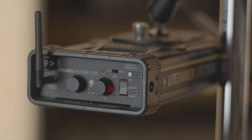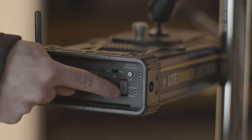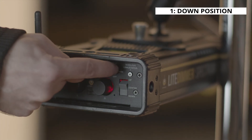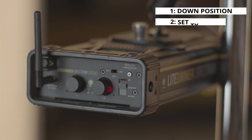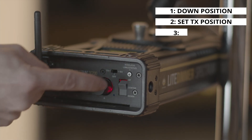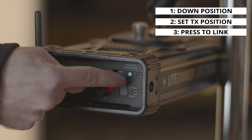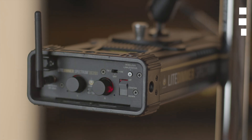Now on the transmitting ballast, set the main position rocker switch to the down position from the off position, and set the wireless DMX switch to transmitting. Then press the wireless DMX link status switch on the transmitting ballast. The blue indicator light will begin flashing on all three devices. When the units are linked, the blue indicator light on the wireless DMX link status switch will remain on.